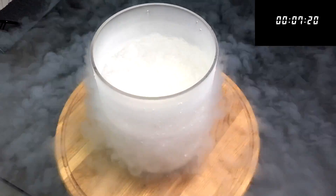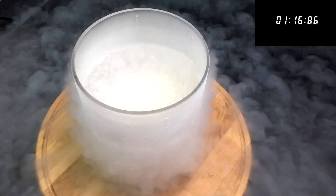As I told you at the beginning, it will take 10 minutes, so I will speed that up for you.